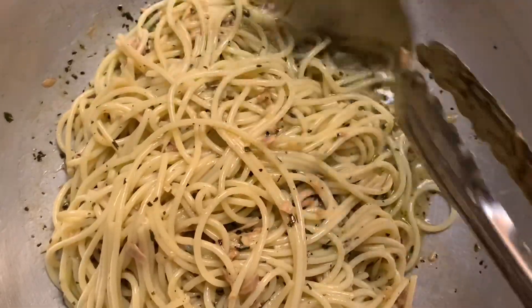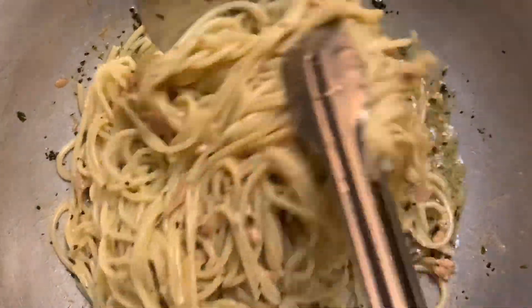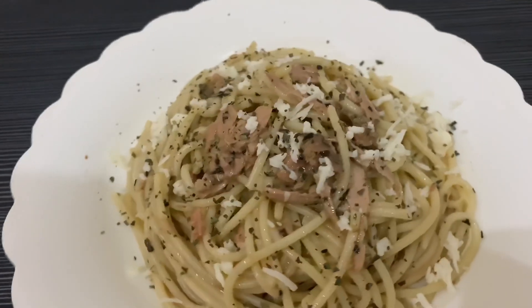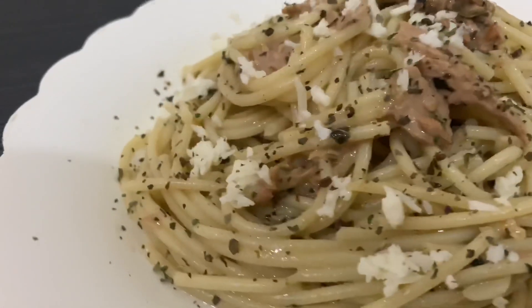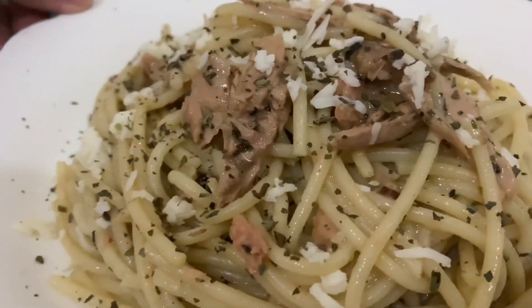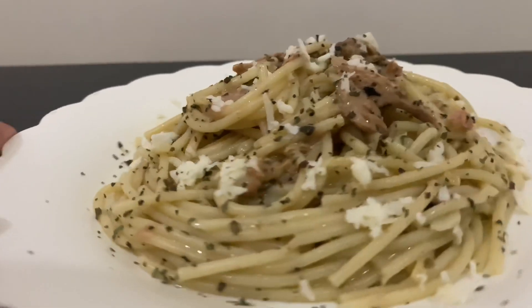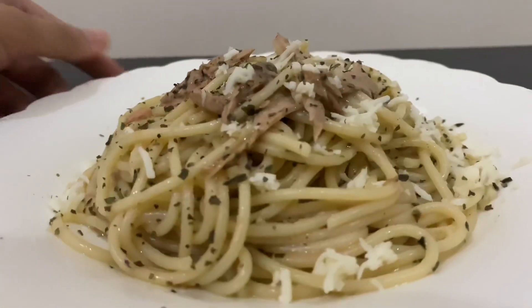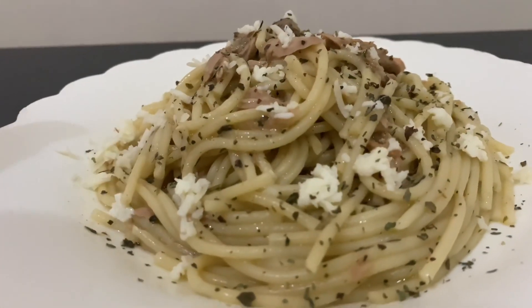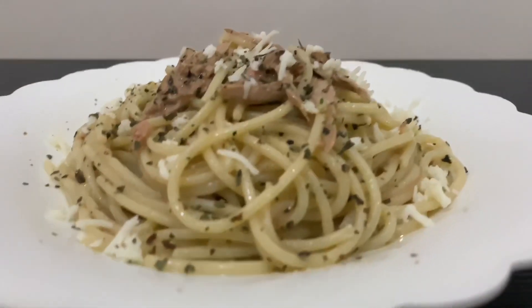Ayan. So, imimix lang natin siya. Yun na nga, guys — ito na yung ating finished product. Ating creamy tuna pesto pasta. That's so yummy! And sobrang easy lang niyang gawin, guys — sobrang easy to prepare. So simple, yet so yummy. Sana nagustuhan nyo ang aking version ng creamy tuna pesto pasta. And kung nagustuhan nyo to, guys, don't forget to like, share, and subscribe to our channel if you haven't done yet. And please click the notification bell para ma-update kayo sa aming next video. Thank you, guys, and enjoy eating!